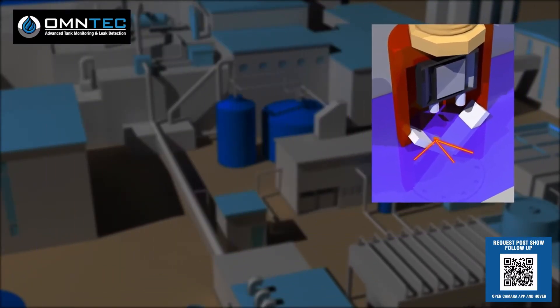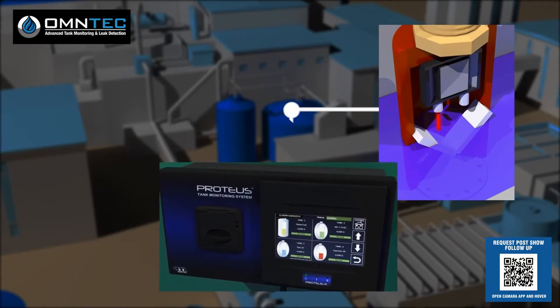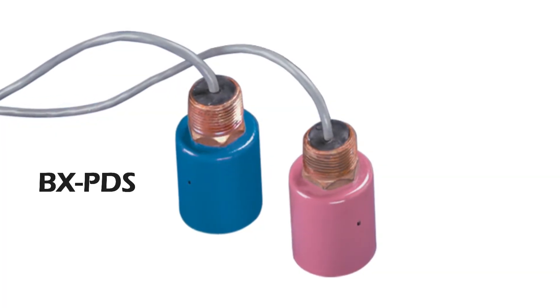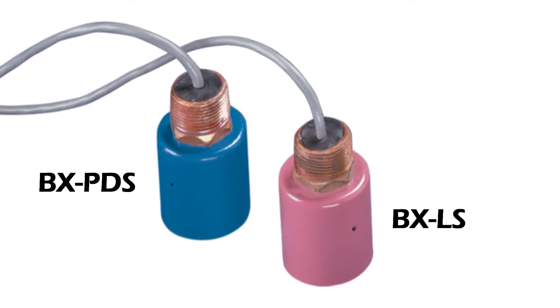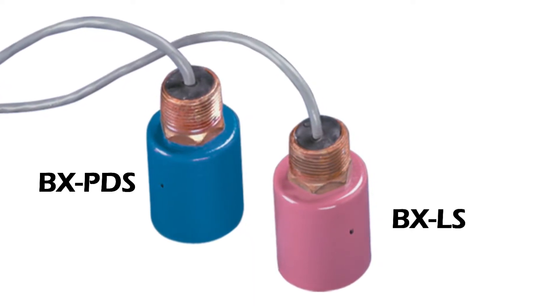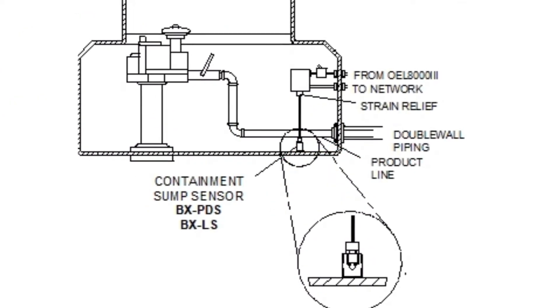A conductivity electrode in a product-distinguishing sensor determines if the liquid has conductivity and reports this as a water condition. The BX-PDS and BX-LS are general purpose sensors designed to accommodate a variety of applications and are ideal for sumps, dispensers, and containment areas.